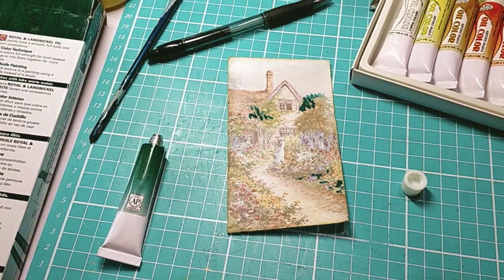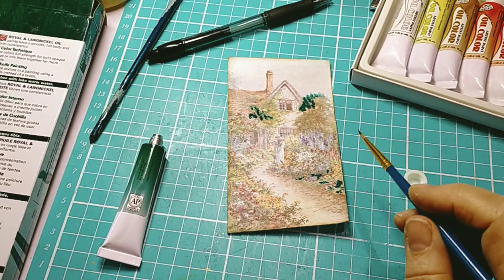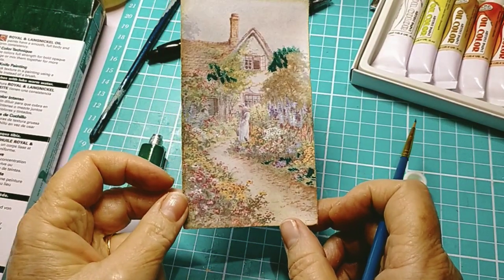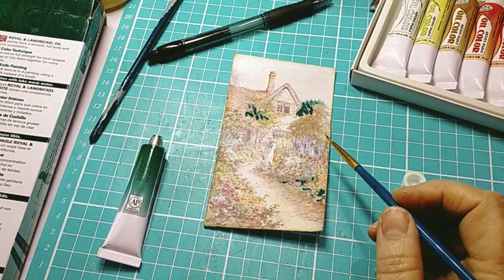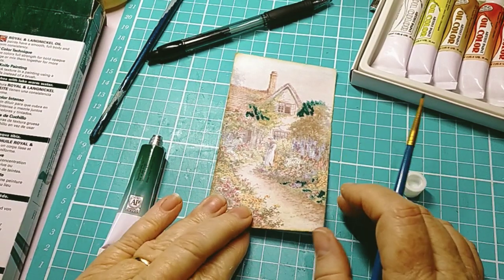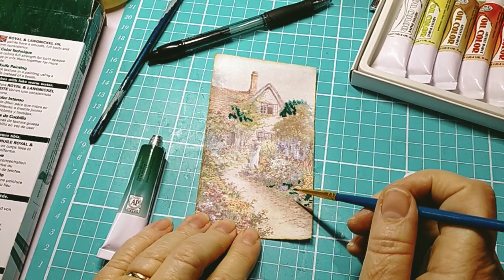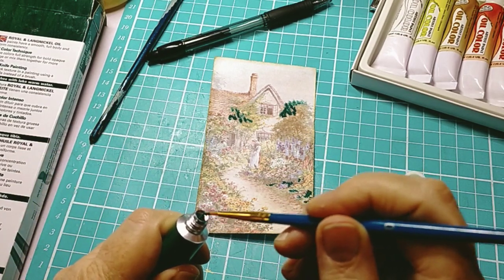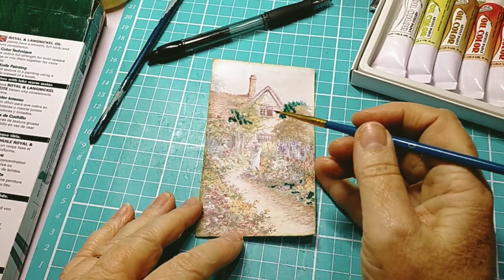Hi everybody, welcome back to my channel. It's a quick five minute Sunday takeaway and I thought I might try and zhoosh up this really faded beautiful cottage picture with some oils rather than watercolour. I just wanted those beautiful garden flowers to pop and I've been meaning to do it for a while, so I'm going to turn the camera on and bring you along with me.